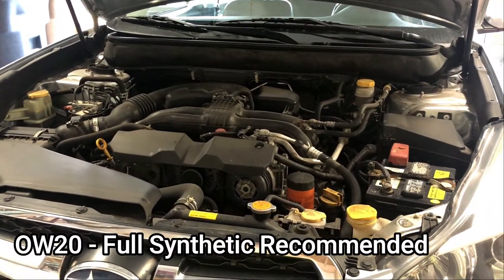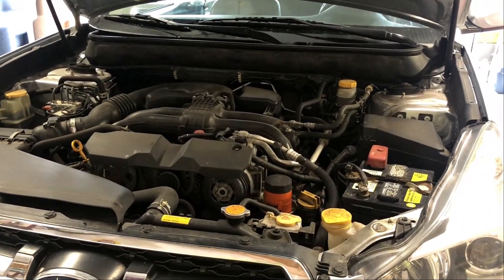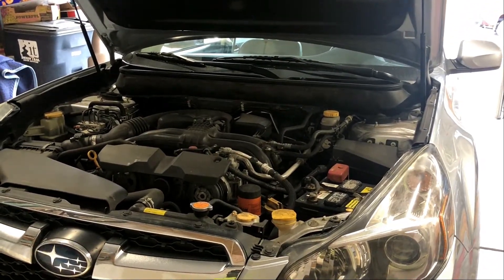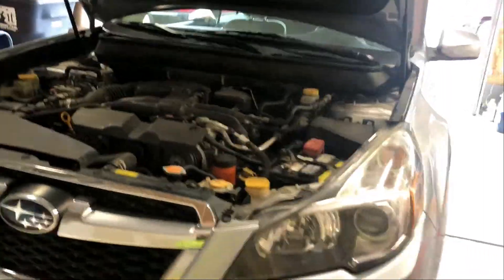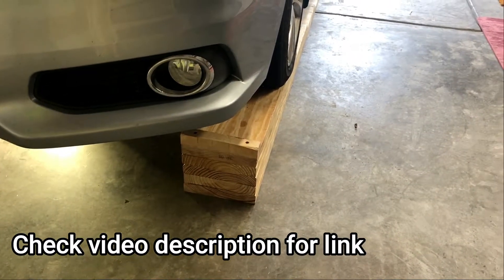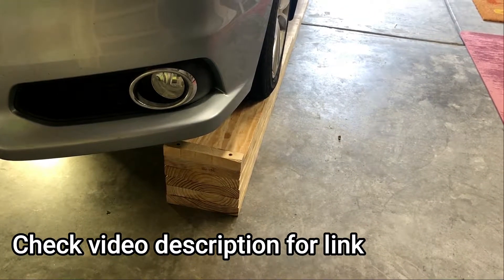We're going to walk you through the steps and get the oil changed. First, you need to warm up the vehicle — take it for a drive, get it up to operating temperature, then bring it into your garage. We've got it pulled up on some homemade ramps that I've made a video on before, so I'll post a link in the description box below.